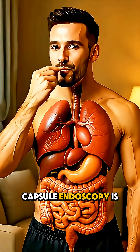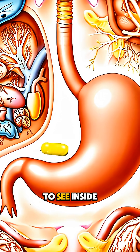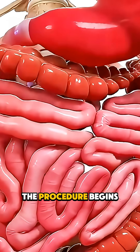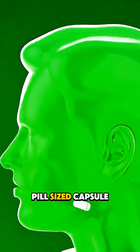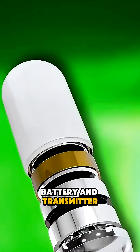Ever wondered how capsule endoscopy is performed? It's a simple, non-invasive way to see inside your digestive system, especially the small intestine. The procedure begins with swallowing a pill-sized capsule that contains a tiny camera, light, battery, and transmitter.